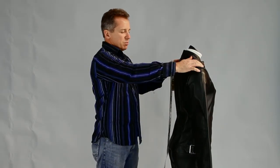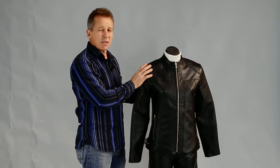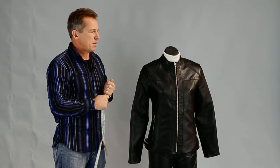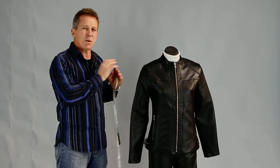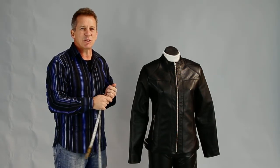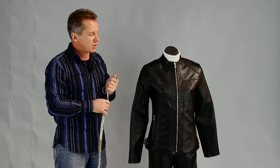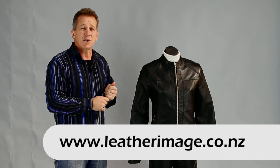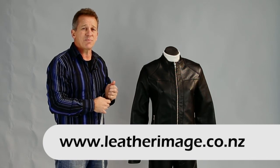Those are the measurements that we need to custom make a jacket. It's something that's quite easy to do, and when you can see it I think it's a lot easier than trying to send measurements through. Thanks for watching the video, and don't forget to have a look at our website — it gives you a full range of either dress or motorcycle wear.